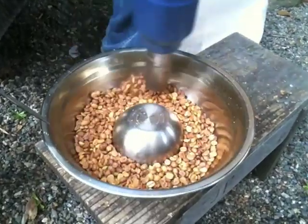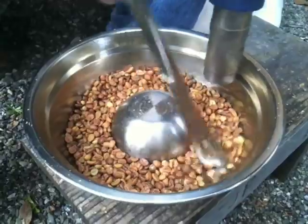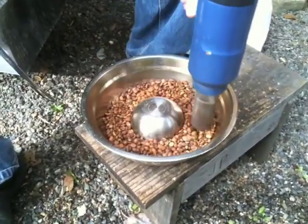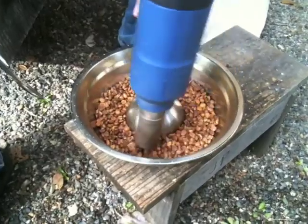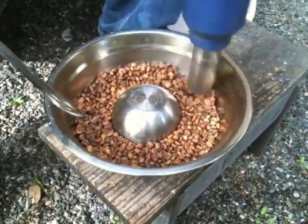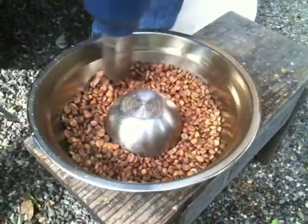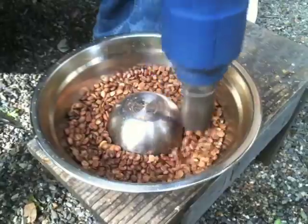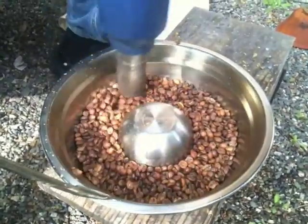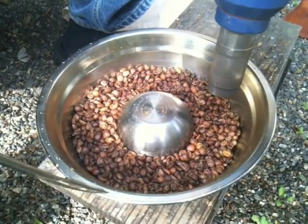You can see some of the little things flying around — that's the chaff coming off the beans. We're going to be entering what's called the first crack stage. And if you heard that little crack, that was one of the first cracks. Pretty soon all the beans will be crackling away. The first crack is well underway now. You can hear the sound with the gun off — that's what the cracking sounds like.